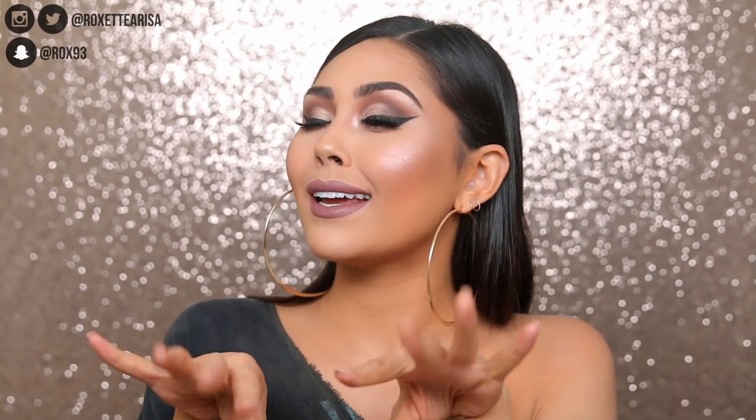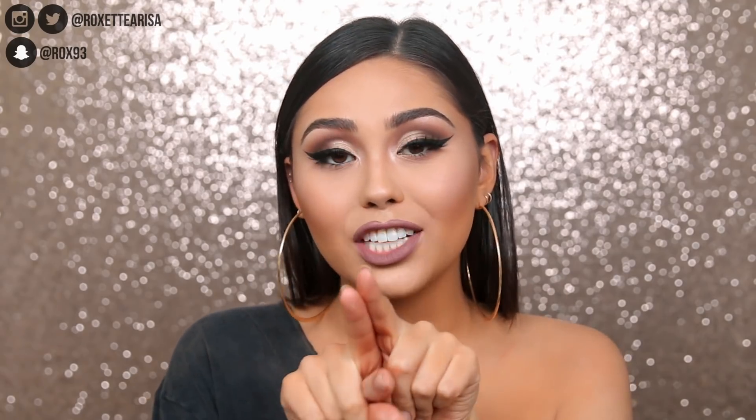Hey guys, welcome back to my channel. We are gonna be doing the most with the Maybelline and Gigi Hadid collab. I was so excited when I saw this collection coming out. I'm really excited to show you guys how I created this look. In this video I'm gonna be trying out the products for the first time, creating this look and telling you guys my thoughts. Give this video a thumbs up, subscribe right down below, and turn on the notification bell.